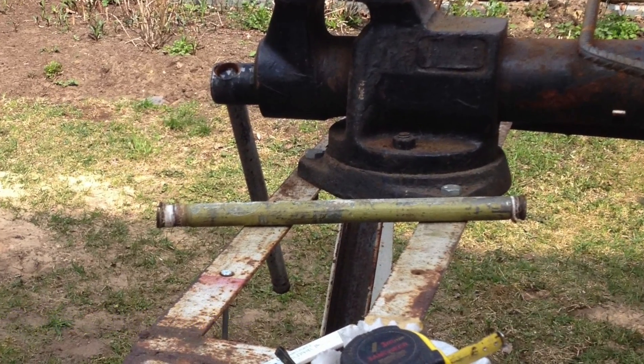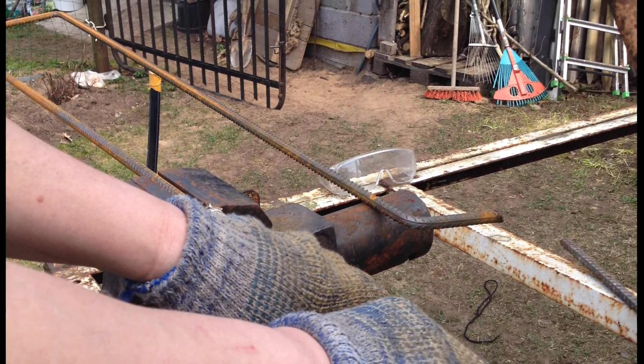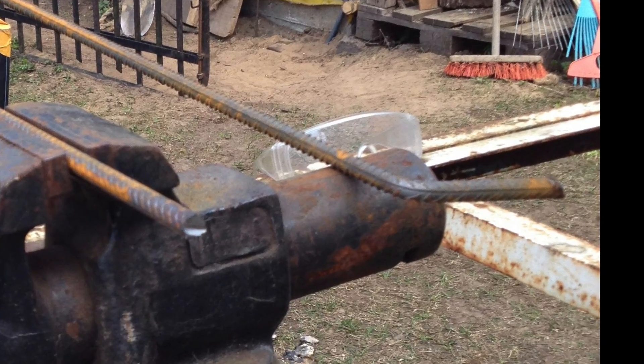Measure, take an old pipe and fold it. It's not hard, it just takes time — probably 2 days for your whole house.